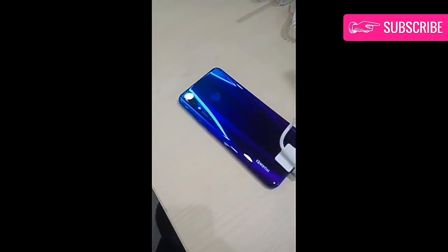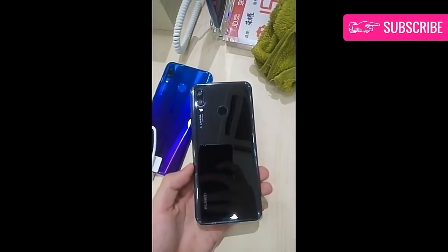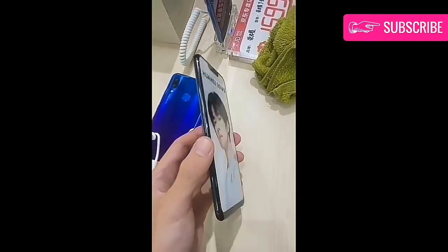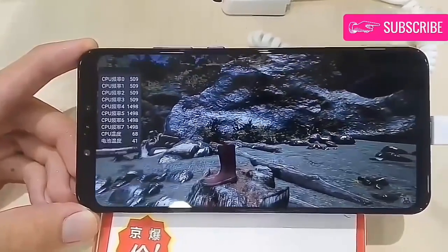There is a fingerprint scanner on the back, and if it performs like every Huawei sensor reviewed so far, it will be lightning fast. The dual-camera composition on the back is the same as the Honor 10: a 16-megapixel RGB sensor with f/1.8 aperture, and a secondary 24-megapixel monochrome snapper with the same lens.